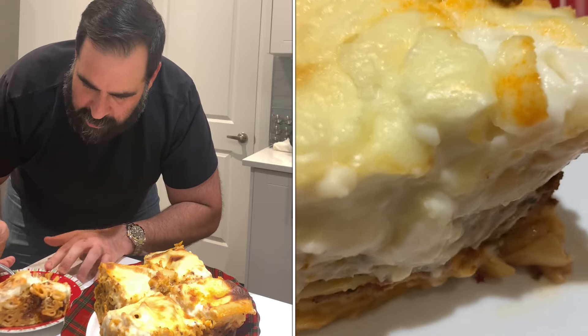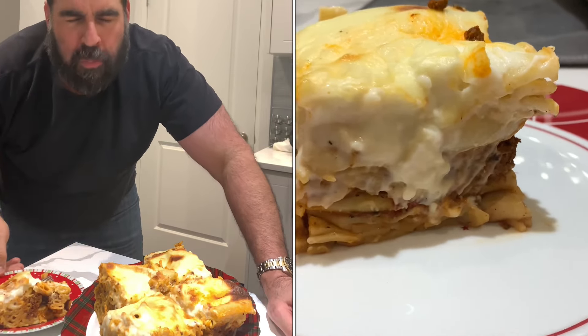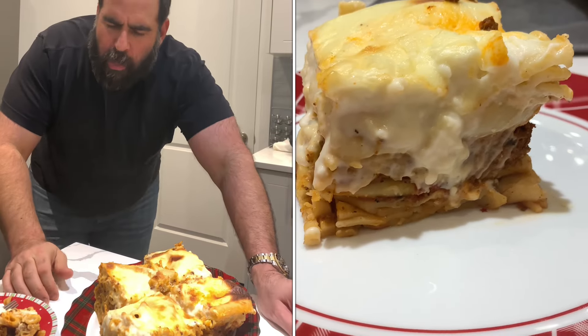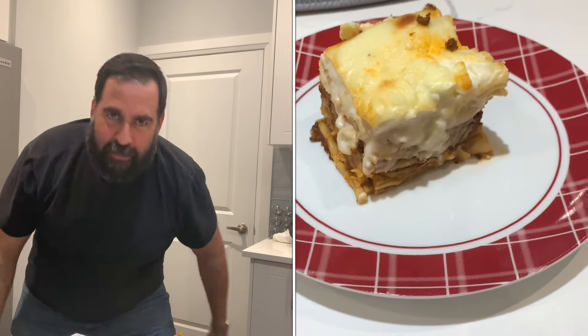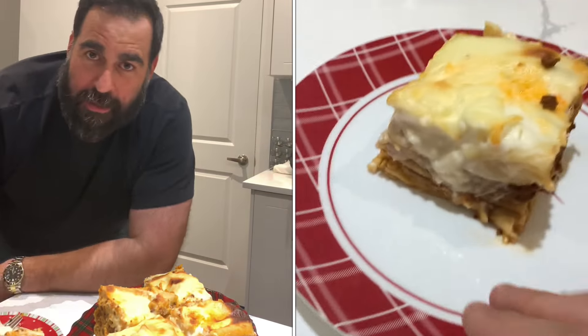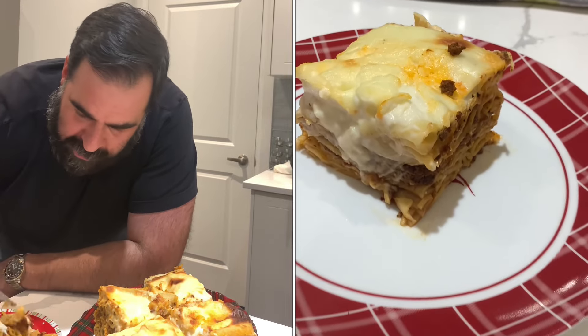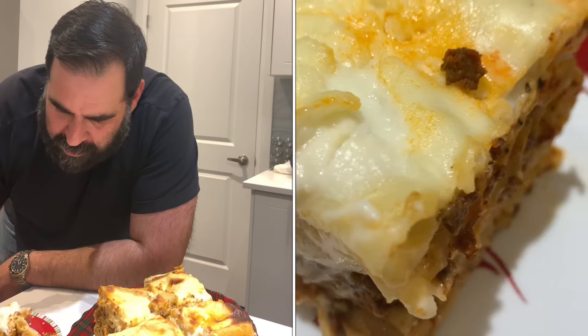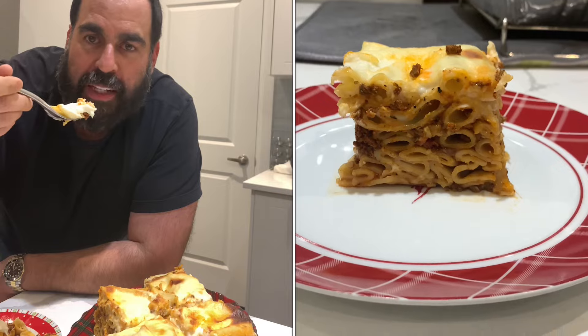Taste test time — taste test time is the best time! Oh yeah, boom! This one is so good, you've got to make it. Look — noodles, cream sauce, meat sauce. Fantastic!